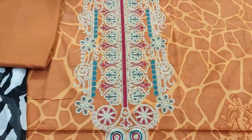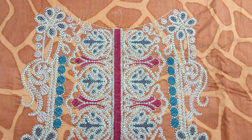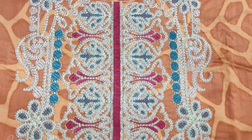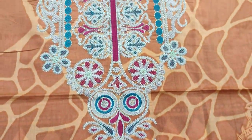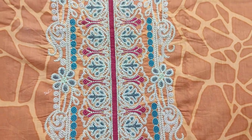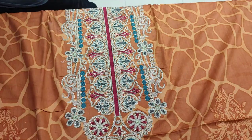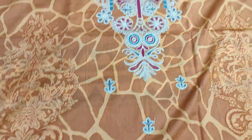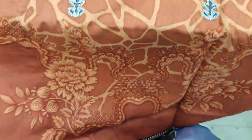This is a sale item. The real cost is $3200, now on sale for $2500. This is an embedded neck design. The front has new embroidery and motif embedded print. The back and sleeves are printed.